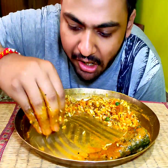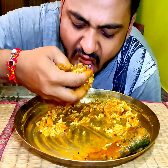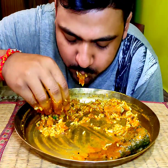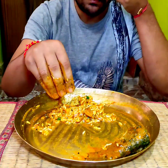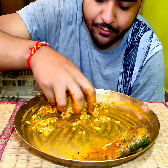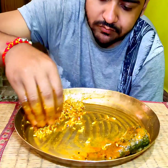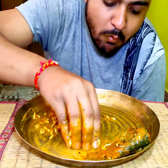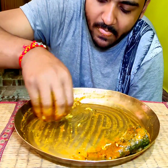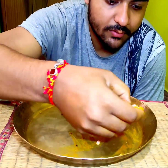I want to make a drink, it's a sweet drink. I'm not sure how to drink it. Here we go.